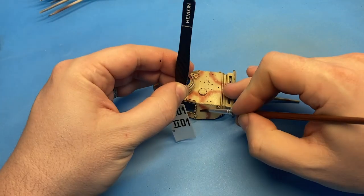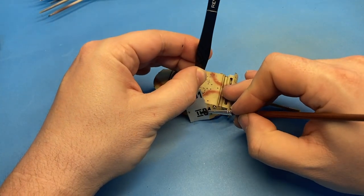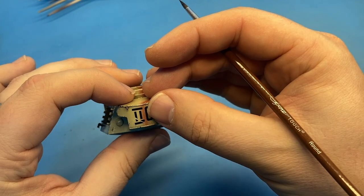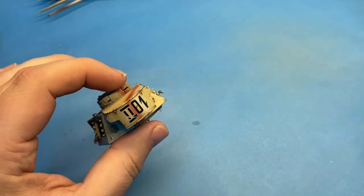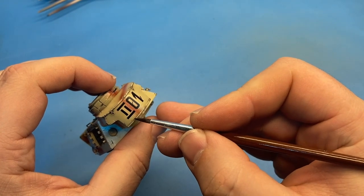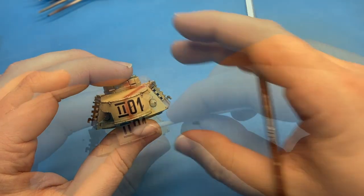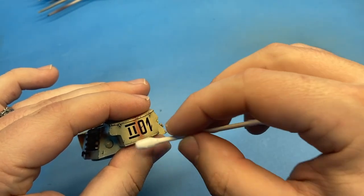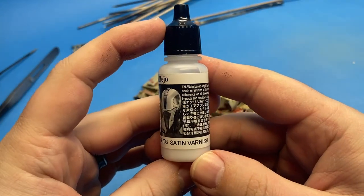Fortunately, the decal options for this particular tank were quite simple — just three decals on the turret, and that was it. The decals were actually a little brittle. You can see this one on the rear turret bustle actually cracked on me. It was a simple fix, but kind of annoying because I feel like this is a relatively recent release and I'm surprised the decals didn't hold up so well.